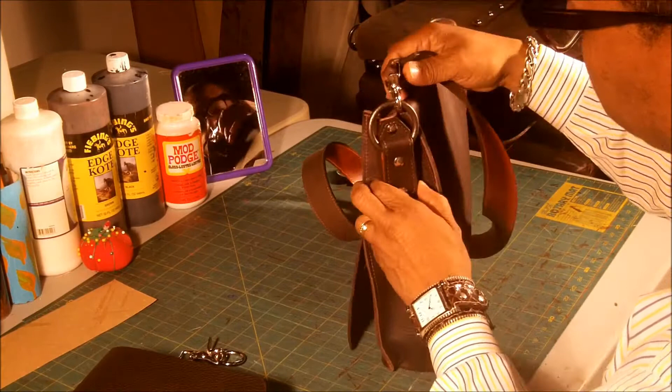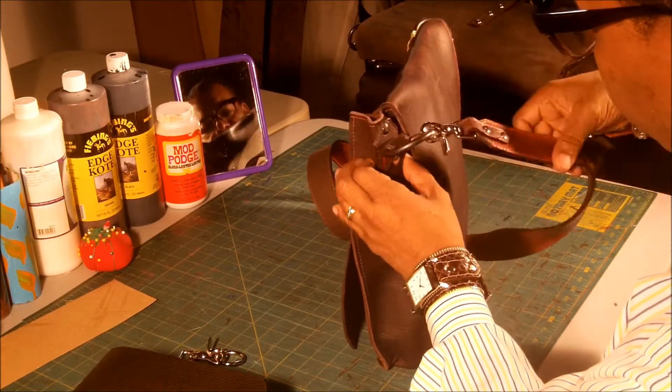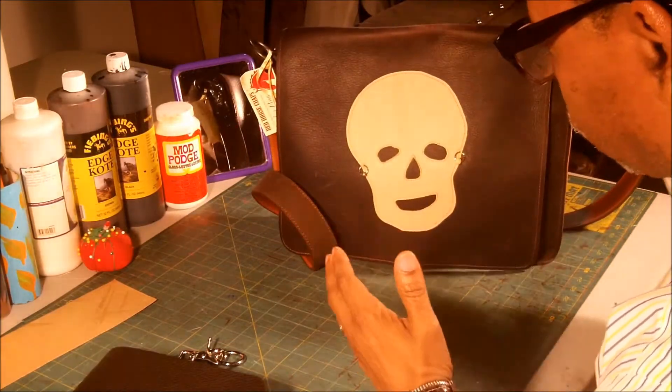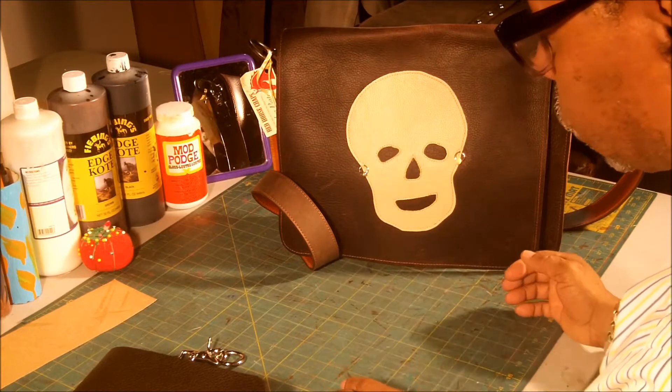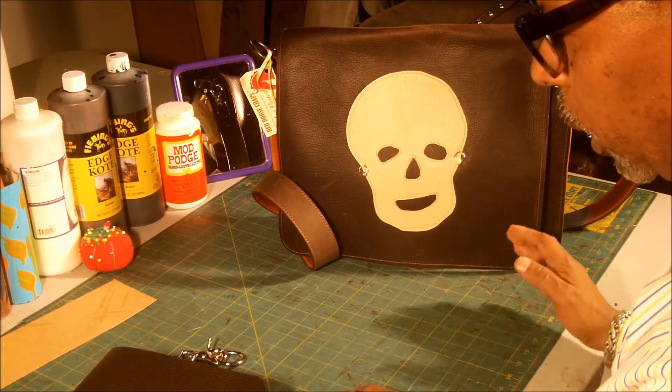The next thing we're going to do is the ring holder and the strap. Basically, what I'm trying to show you is a process. And once you get this, you will be able to make so many different products with so many different looks.